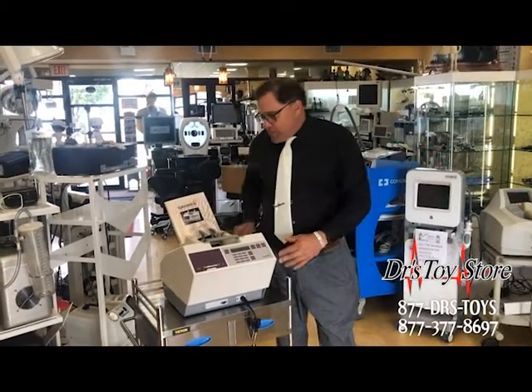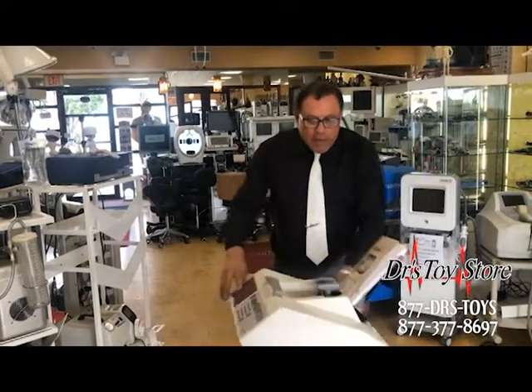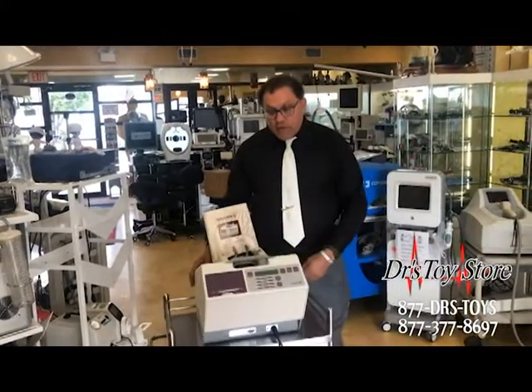This is a great little system. It's portable, it's small. It's got all the paper, the manual, and it's never been used. It's got the Phantom.